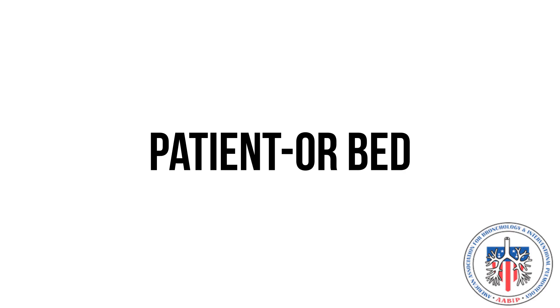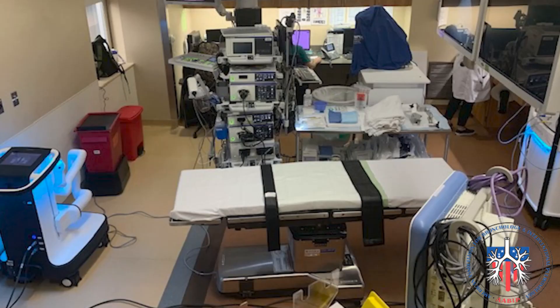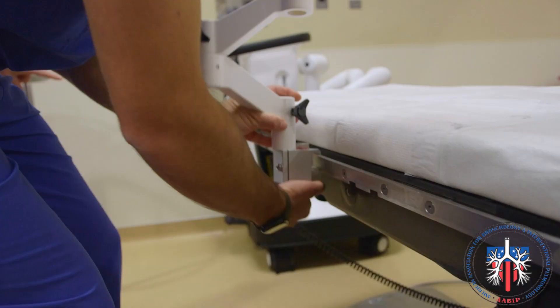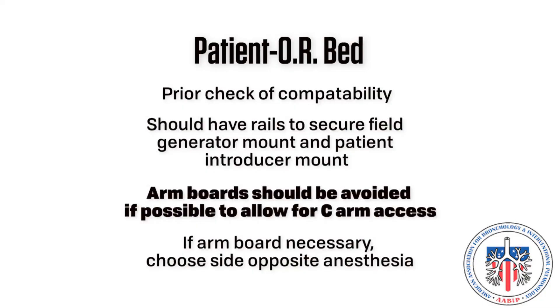OR bed. Prior to installation, a Monarch engineer will ensure that the bed meets compatibility standards. The OR bed should have rails that the Monarch robot field generator mount and the Monarch robot patient introducer mount can be secured to. When possible, arm boards should be avoided to allow the C-Arm the most easy access.